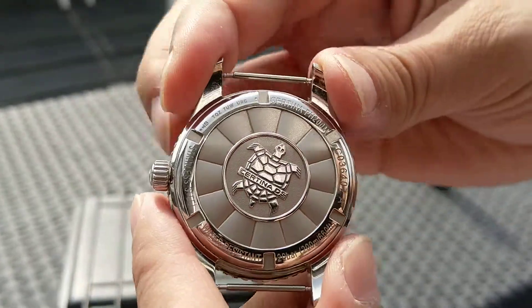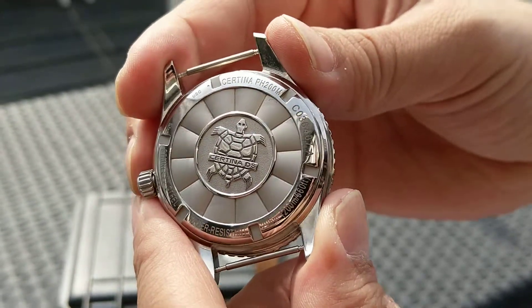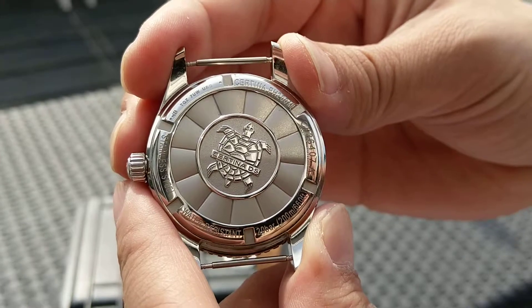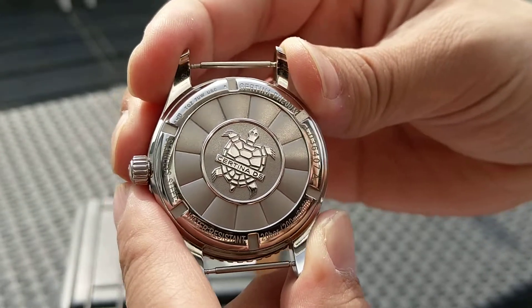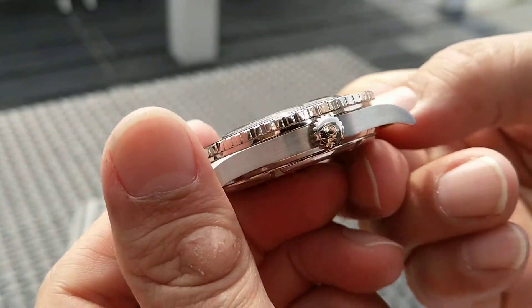It's quite a nice watch, with a nice alligator skin. I think it's the Sea Turtle. Designed crown.